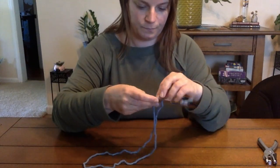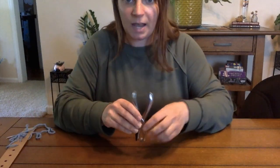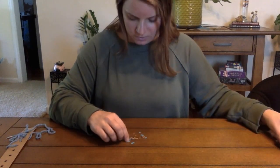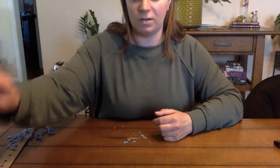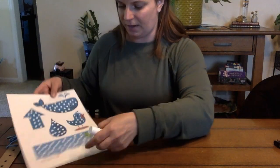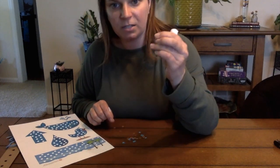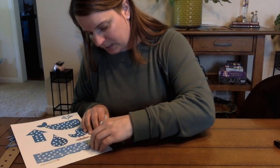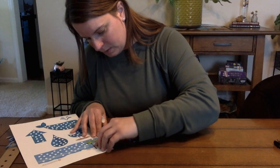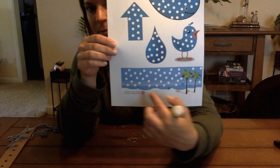And then if you wanted to make another step or another activity, you can take the dots that came out of your hole puncher and you can either make your own picture or you can print off a picture and just have your child work on matching those little dots that are given, using that pincer grasp to pick them up and line them up with those dots on the picture, and have them fill up all of the picture.